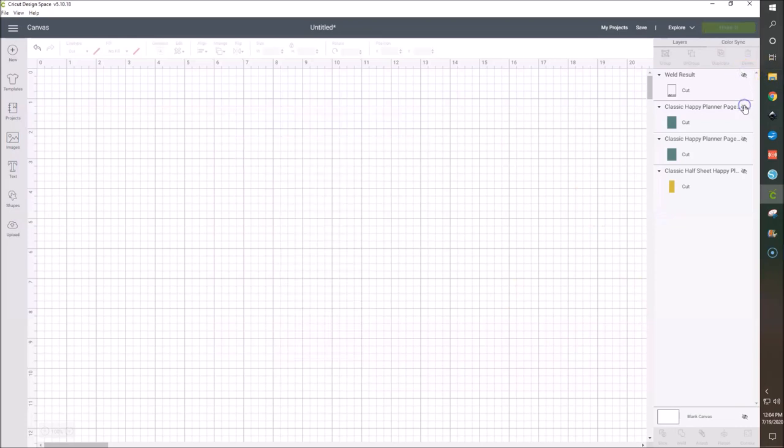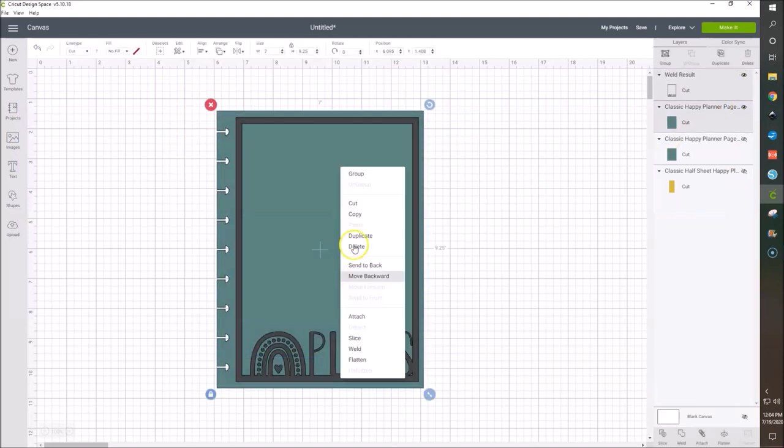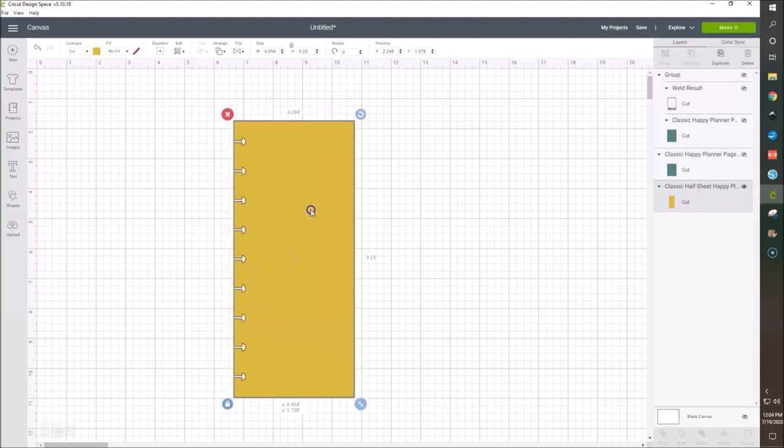I'm going to go ahead and hide these. Actually, before I do that, in case anything gets moved, I'm going to select both of those, right-click and group — that way they move together. I'm going to hide that whole group. Let's move on to our today header, or today page marker. This is about four to five inches wide and I kind of want it to be a little bit smaller.